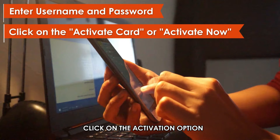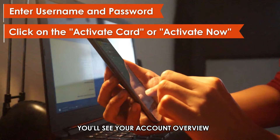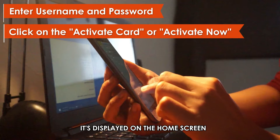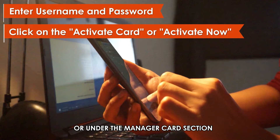Click on the Activation option. After signing in, you'll see your account overview. Click on the option Activate Card or Activate Now — it's displayed on the home screen or under the Manage Your Card section.